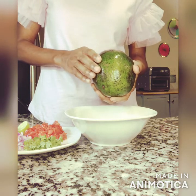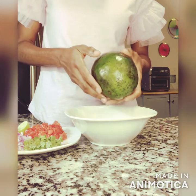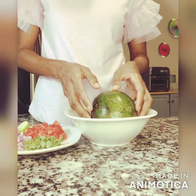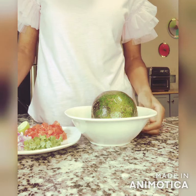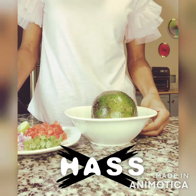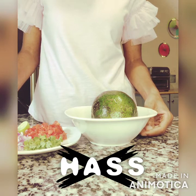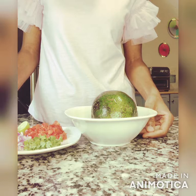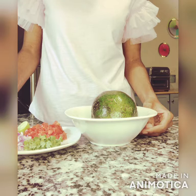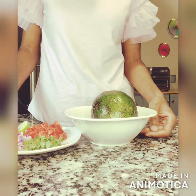Besides making sure it's at the right level of ripeness — kind of soft but still pretty firm — something even more important is the type of avocado. Make sure you do not use Haas avocados. That's the most common avocado in the US and most likely the only kind you'll see in most grocery stores, unfortunately, but that's the very one you don't want to use because it's a hybrid — it's unnatural and man-made.